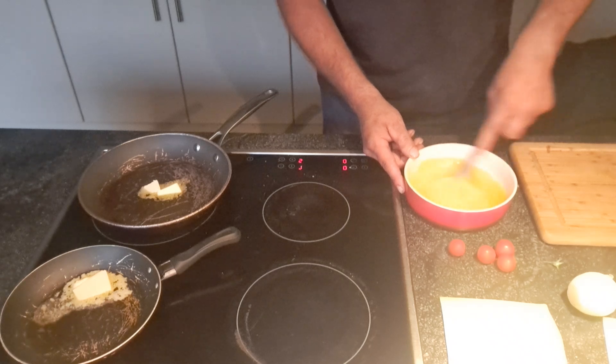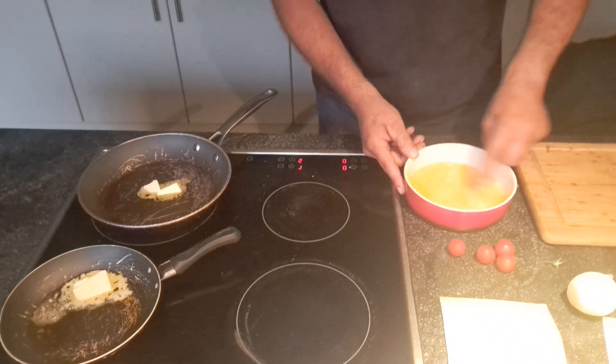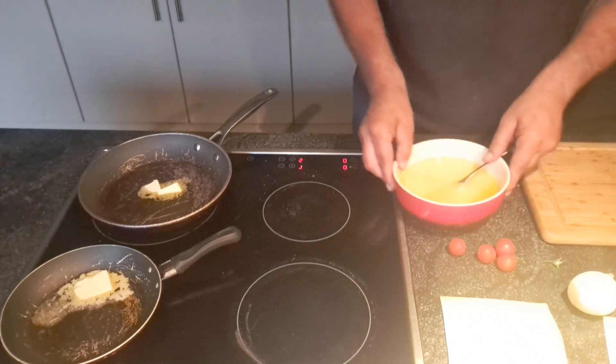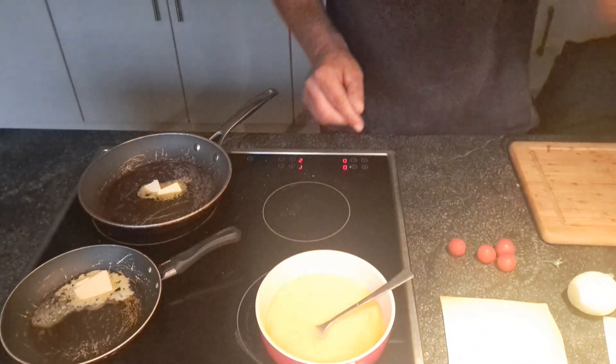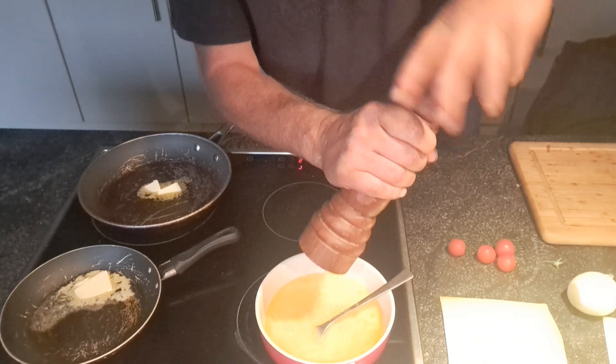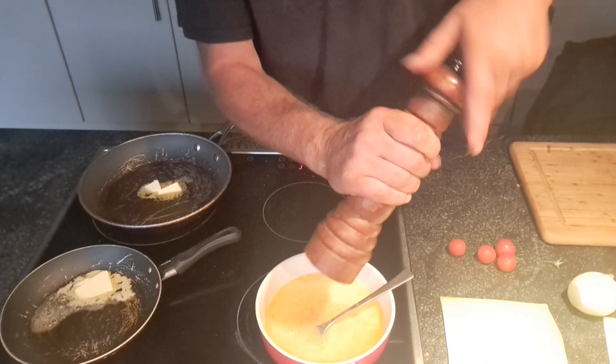I'm going to do it with French fries. That's ready. I'm going to put some pepper on.